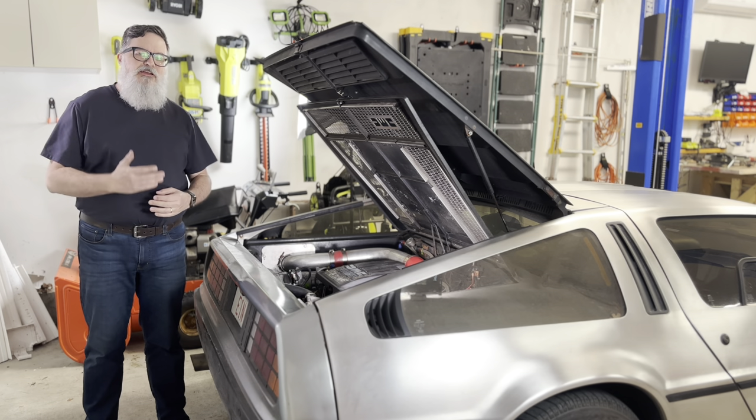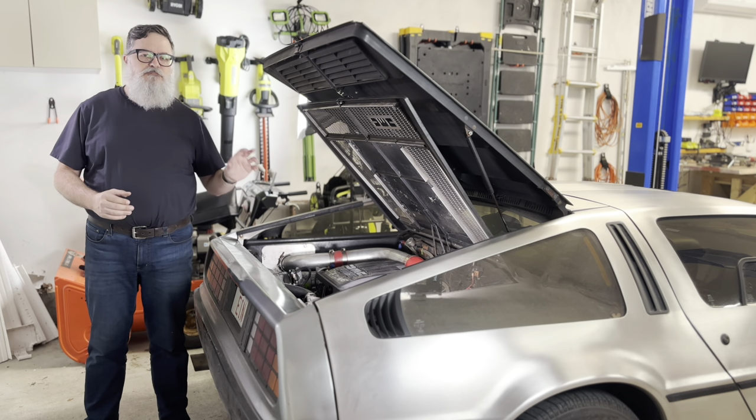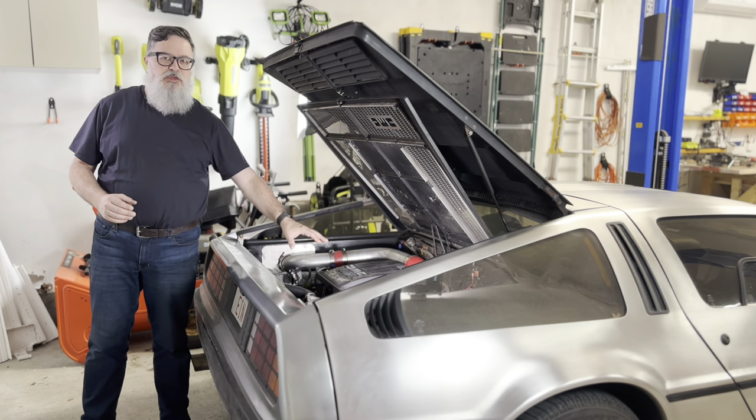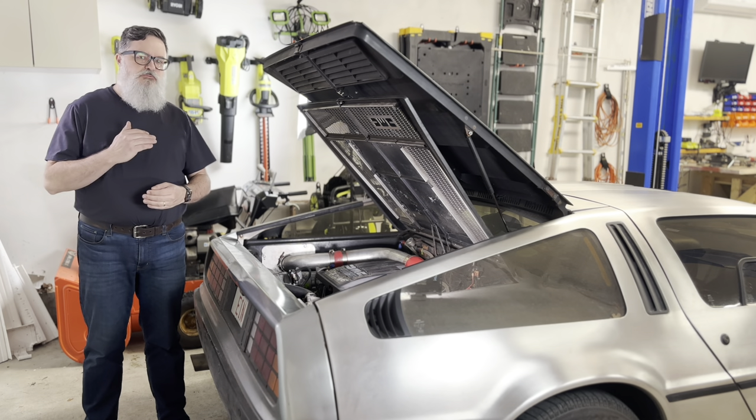I would like a working throttle position sensor, so I'm going to make my own 3D printed mount and attach it to the valve cover. And while I'm at it, I'm going to see how well different filaments survive being bolted directly to a hot engine.